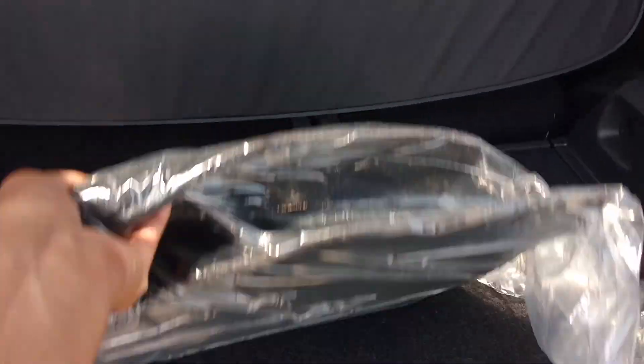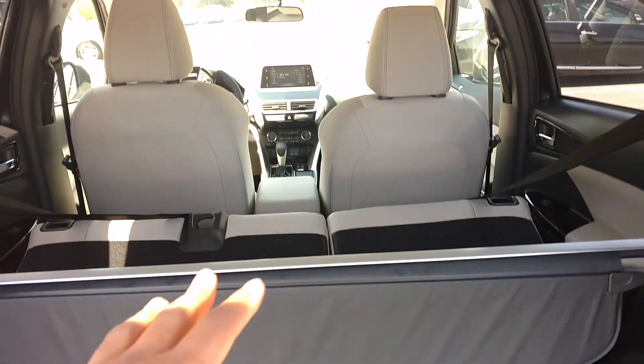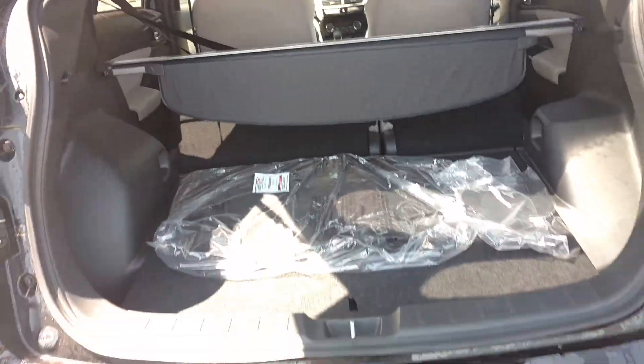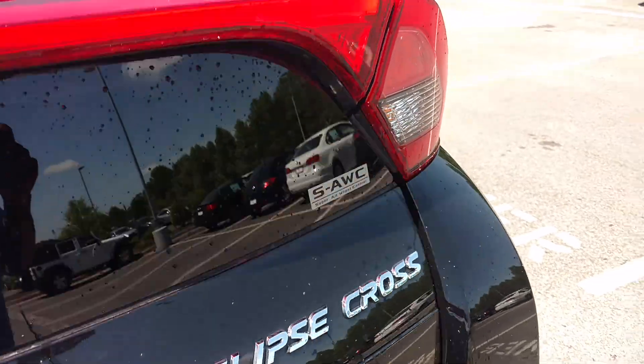This is the carpet mats in here. This is your spare tire. This is actually when the seat is folded down — you have to push it down.